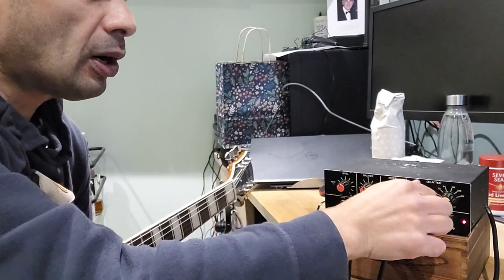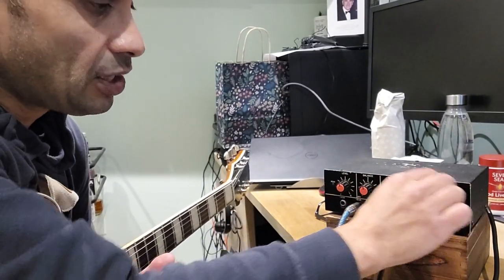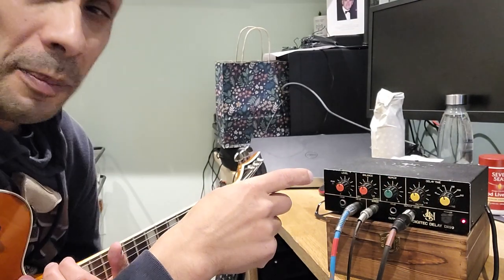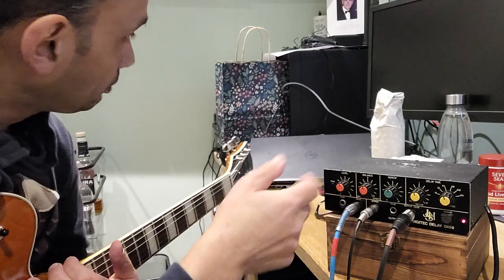Hi, I'm just going to give you a brief demo of this Digitech Delay unit. Now I've had this for quite some time, but it is a really cool unit. Now I'm not a particularly good guitarist, but I'll do my best.